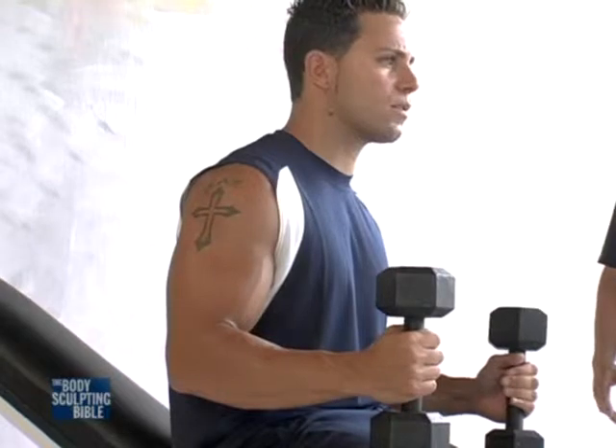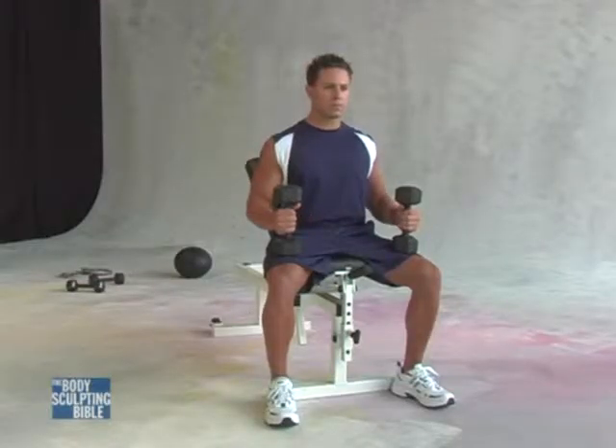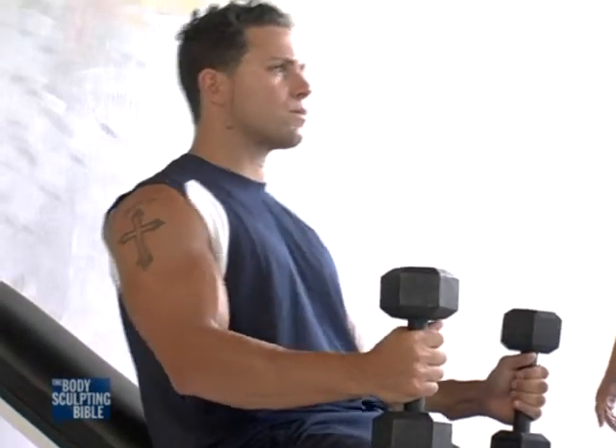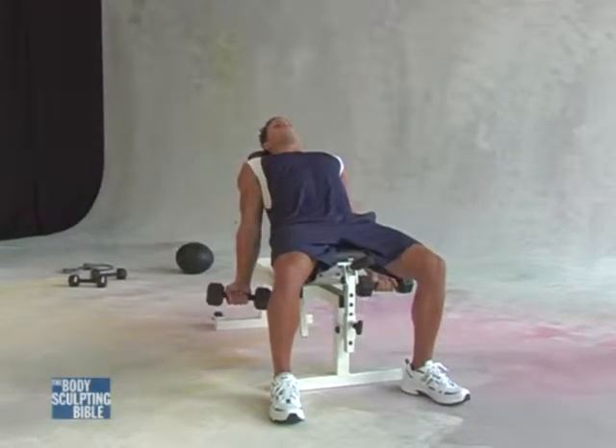We'll first set Anthony up with his postural alignment by keeping his feet flat on the floor. He'll now bring the dumbbells into place by leaning back and bringing the arms at waist side. From this position Anthony is focused on keeping the elbows directed directly to the floor.